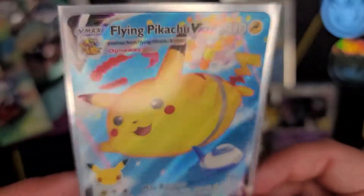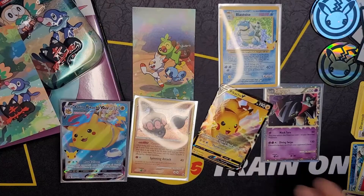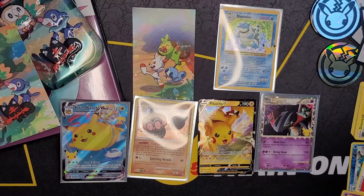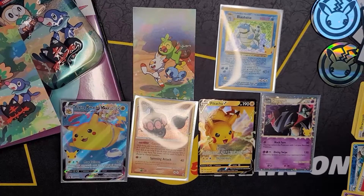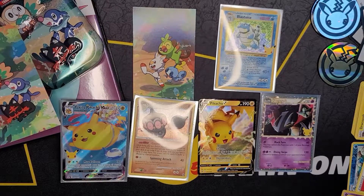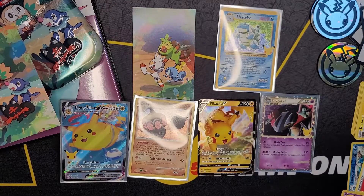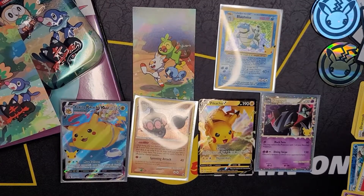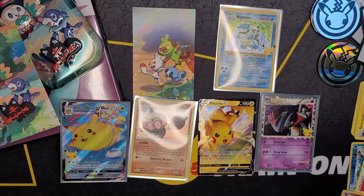Well that was so much fun! Gorgeous Dragapult, beautiful Blastoise, and another really cool OG card. If you guys enjoyed this, please leave this video a like, we would really appreciate it. Let us know if you've gotten your hands on these Galar tins and if you pulled anything from the mini tins. If you're new here, please consider subscribing - we will see you again next time, take care, bye!